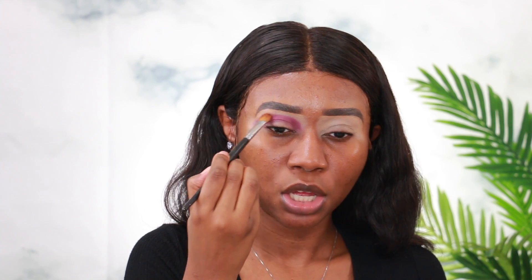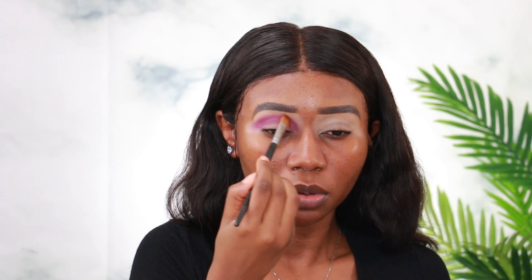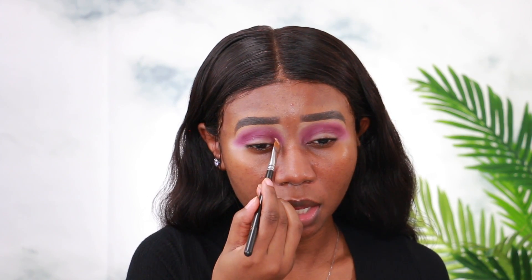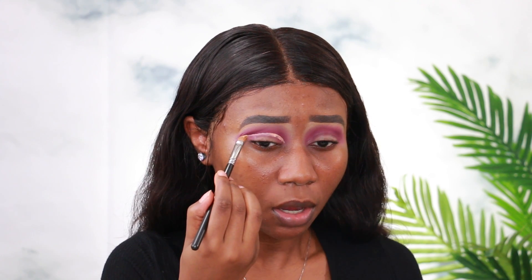I'm going to take a clean brush and blend the shade upwards so there are no harsh lines. Now I'm going to cut my crease from the inner corners to the outer corners. I'll take the same base I used before to cut my crease, starting in the inner corners and taking it all the way to the outer corners.